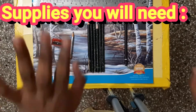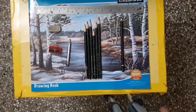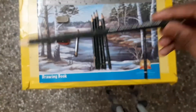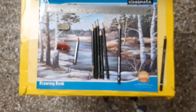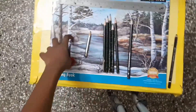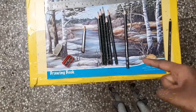First, I have shading pencils — HP, 2B, 3B, 4B, 5B, 6B, and 8B. This one is actually a Staedtler 8B pencil which has a high dark definition, so I'm using that. Or you can just use a normal 8B pencil. Then you can use either an HB or a normal pencil for sketching out.